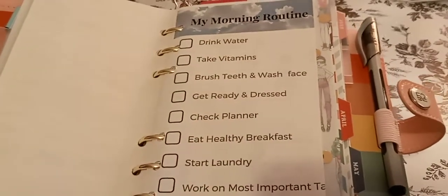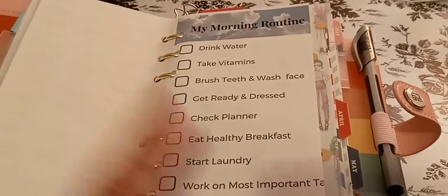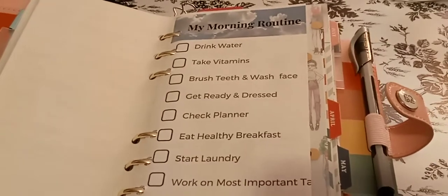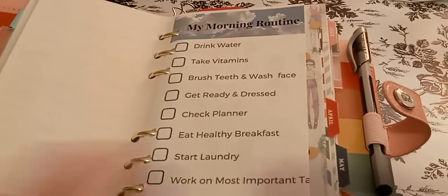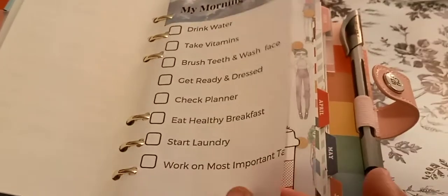My morning routine is: drink water, take your vitamins, brush your teeth, wash your face, get ready, and get dressed. I found this online. Check planner, eat healthy graphics, start laundry, work on most important tasks — it's supposed to say more but I cut it off. And then you can just add more.